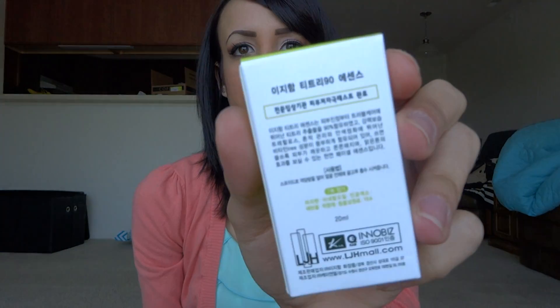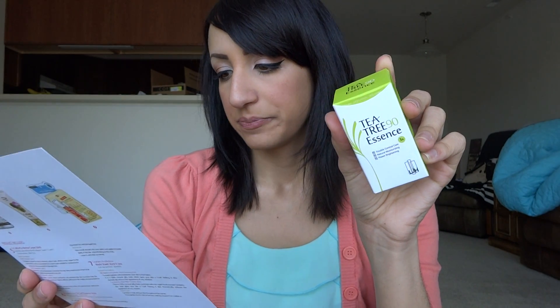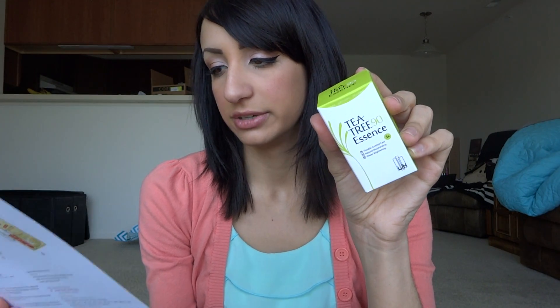The first thing I see is a Tea Tree 90 Essence. A lot of this is in Japanese so I'll go off of the card. This is the LJH Tea Tree 90 Essence, 20ml. It is a lightly textured tea tree oil formulated with sensitive skin in mind. It moisturizes and brightens troubled skin, targeting acne and delivering nutrients deeply for a hydrated, vibrant complexion. You just apply it on your cleansed face. This is not the full size — the full size is 50ml and is $32, so this sample is probably a little under $15.